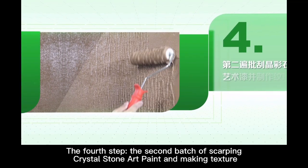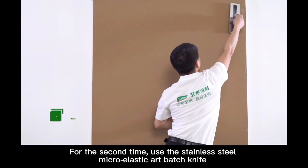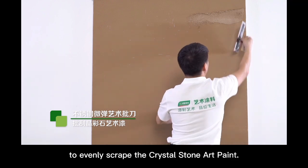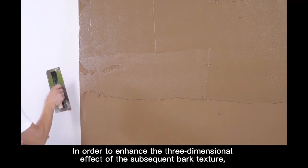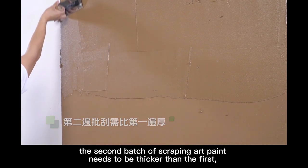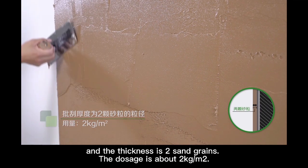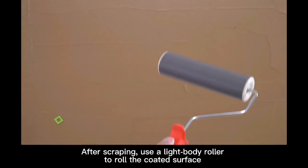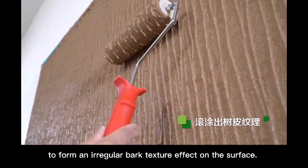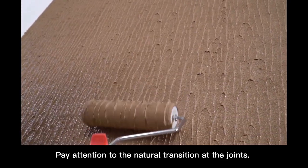The fourth step: the second batch of scraping crystal stone art paint and making texture. For the second time, use the stainless steel micro-elastic art batch knife to evenly scrape the crystal stone art paint. To enhance the three-dimensional effect of the subsequent bulk texture, the second scraping needs to be thicker than the first, at a thickness of 2 sand grains, with a dosage of about 2 kg per square meter. After scraping, use the light body roller to roll the coated surface to form an irregular bulk texture effect. Pay attention to natural transitions at the joints.